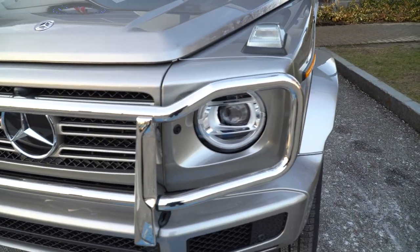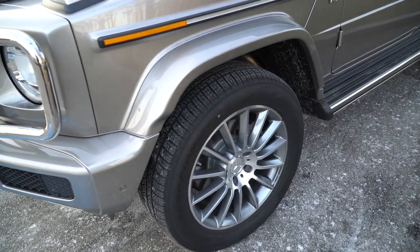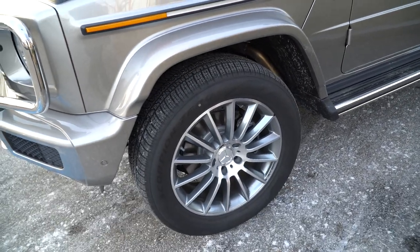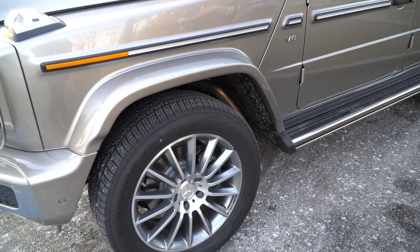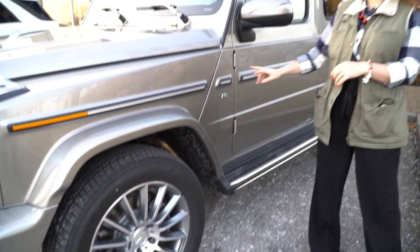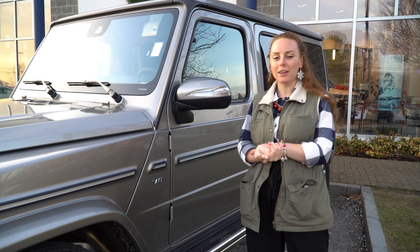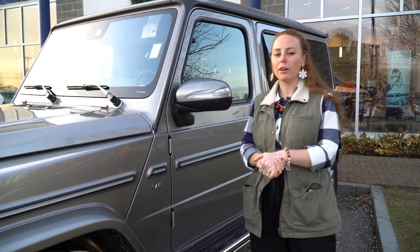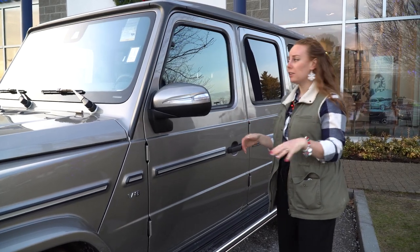As we come around, you're going to see the massive tires that are on here. They're going to get you through whatever conditions you're driving in. They are also all-season tires, so it doesn't matter what type of weather you're going through. It is a V8, so there's going to be plenty of power for you to play with, adventure with, or even if you're just driving around.